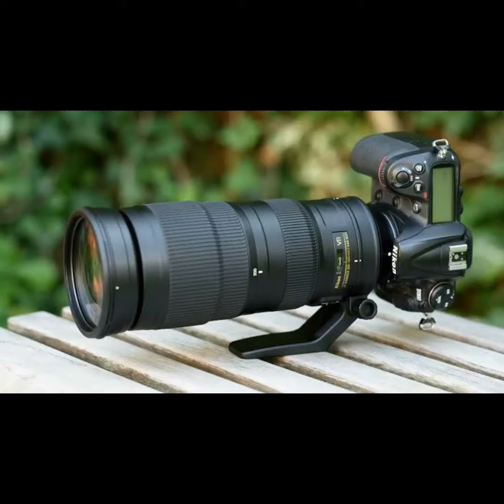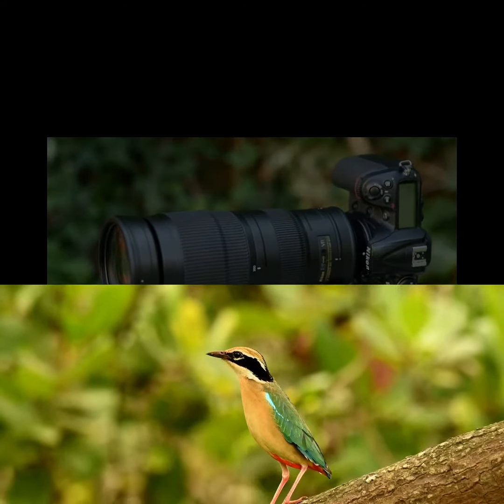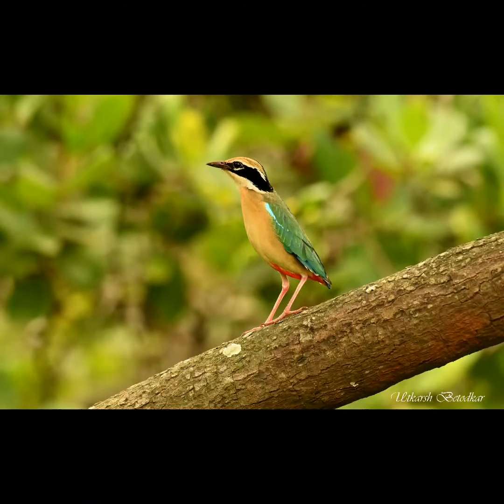Let's review the Nikon D500 with the 200-500 f5.6 for bird photography. This is an Indian Pitta, one of the very colorful birds, clicked in Goa. This shot was taken at 380mm and at f6.3.